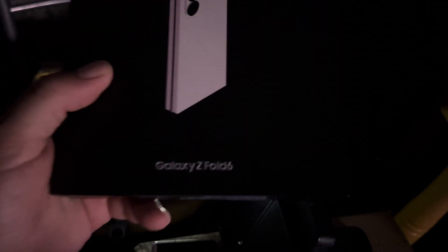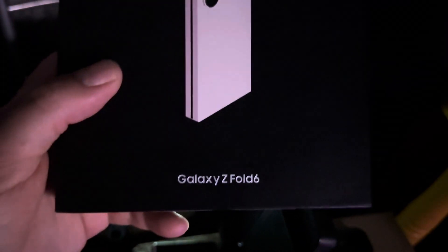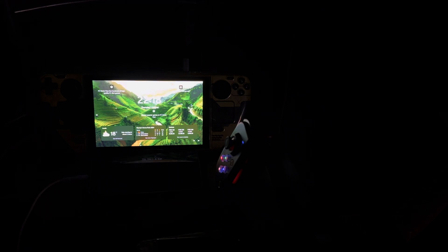Here's the box — you can see the name on it, Galaxy Z Fold 6. I bought this today. In the next video I'm going to be doing a bit of gaming on the Steam Deck.